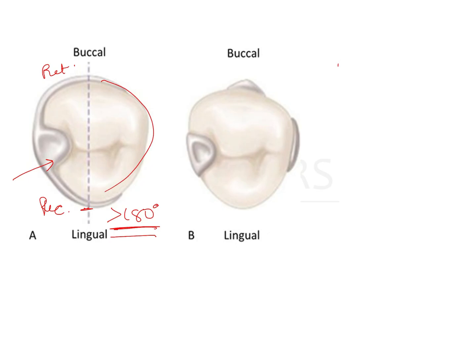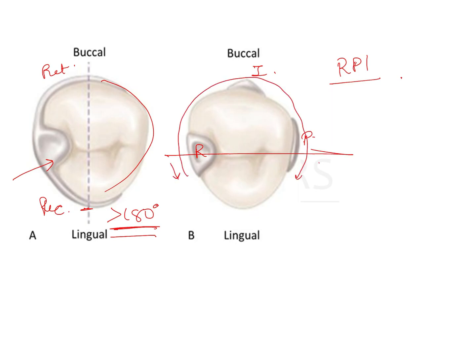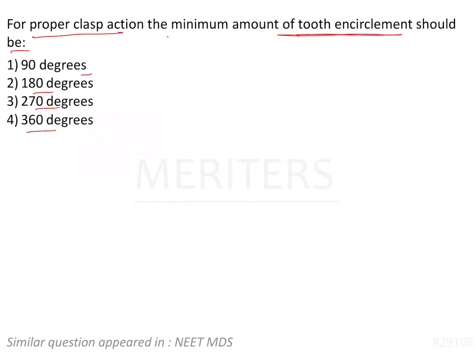On the other hand, the RPI clasp assembly, used in distal extension cases, has a mesial rest, a distal proximal plate, and an I-bar. The tooth is not encircled completely continuously — it is a broken type of encirclement. However, when checked, it extends more than 180 degrees overall, so the minimum required is 180 degrees. Therefore, the answer to the question is that the minimum amount of tooth encirclement required is 180 degrees — option number two.